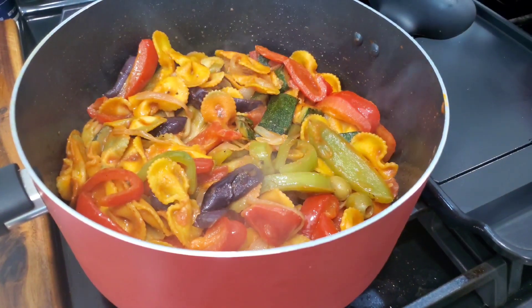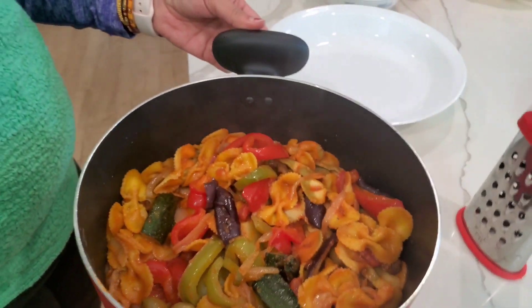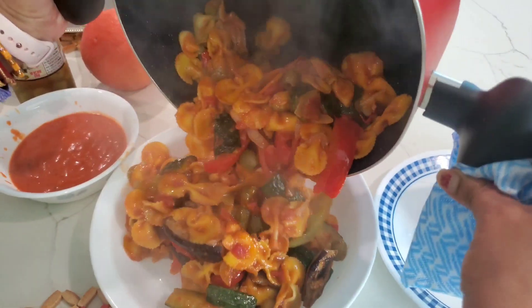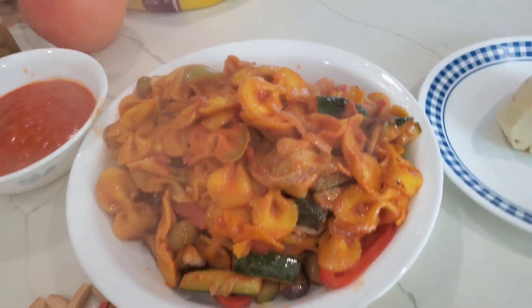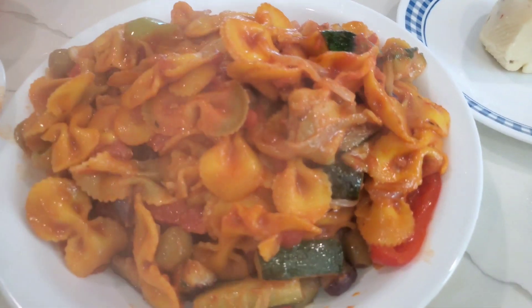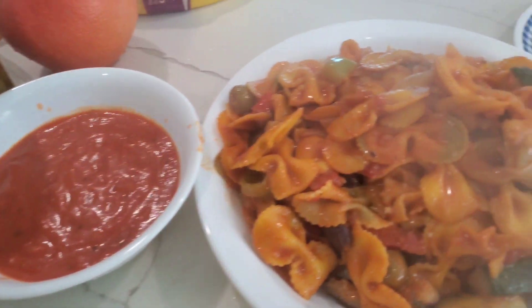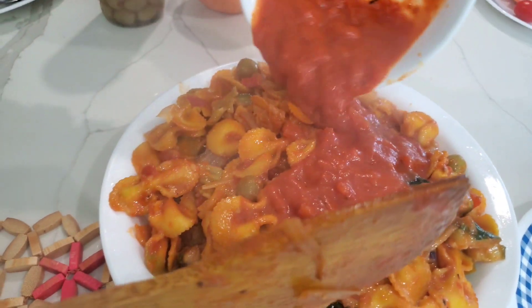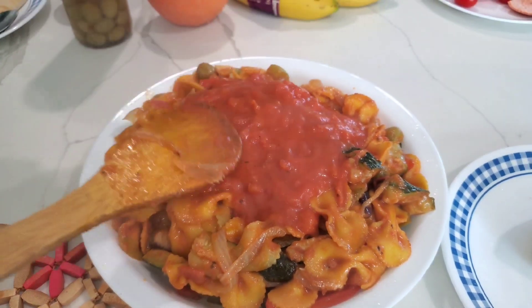Be careful — it's hot. Pour the pasta into the plate. Then take that extra sauce we have and pour it over the pasta so it's not dry anymore.